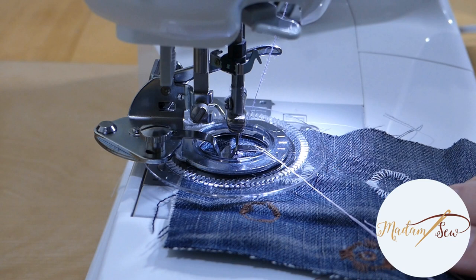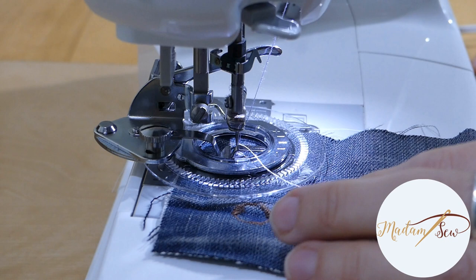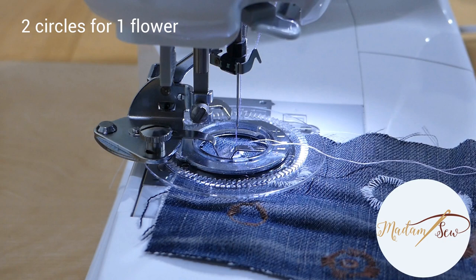To lock your threads with your machine, set your machine to a straight stitch. Then with the tip of a screwdriver, raise the ledge that drives the base of the foot and stitch in place for four to five stitches.